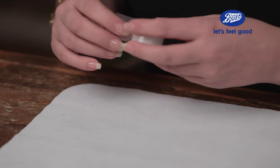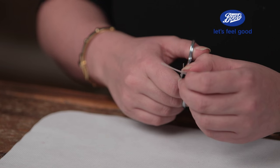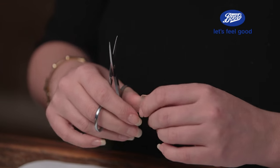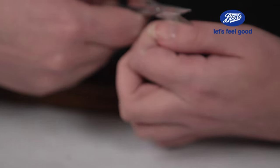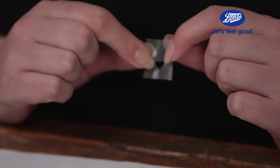Now we're going to make a really easy heart-shaped stencil. I've got some sticky tape here — you can use anything like micro tape or surgical tape. I'm going to cut a piece of tape, probably about 2-3cm wide. Fold it in half and you're going to cut out the shape of half a heart. If your nails are long you can make a deeper one, but if they're short keep it small. Pull open the tape and you'll be left with a perfect heart.